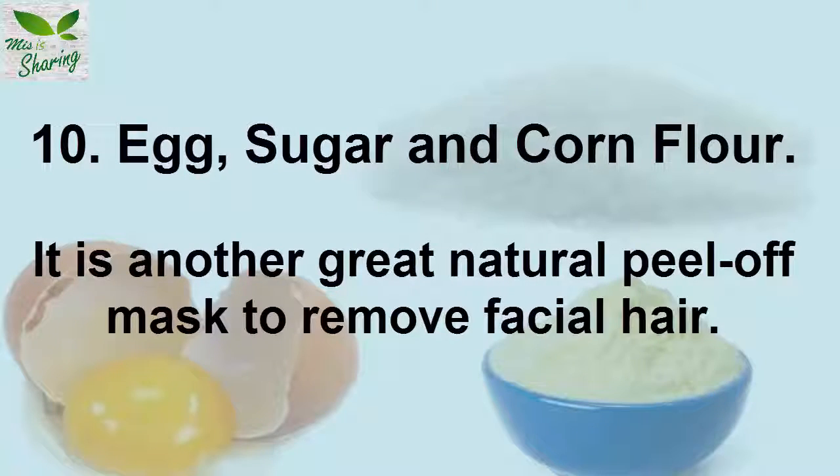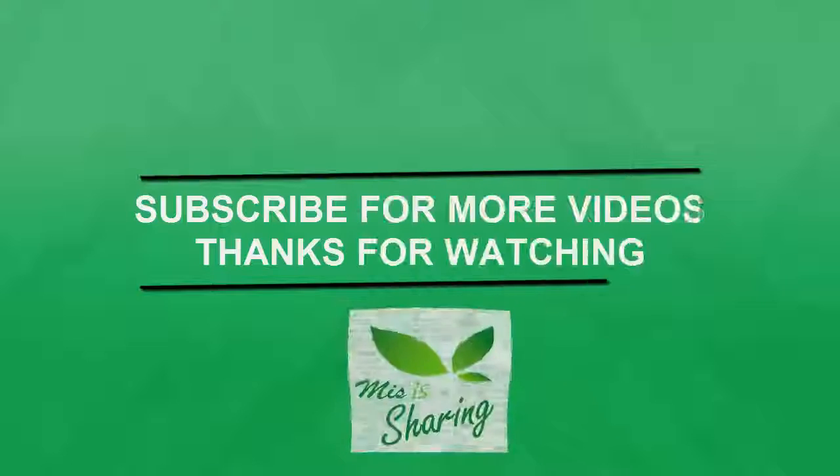9. Egg, Sugar, and Corn Flour. It is another great natural peel-off mask to remove facial hair. I hope you enjoyed watching the video.